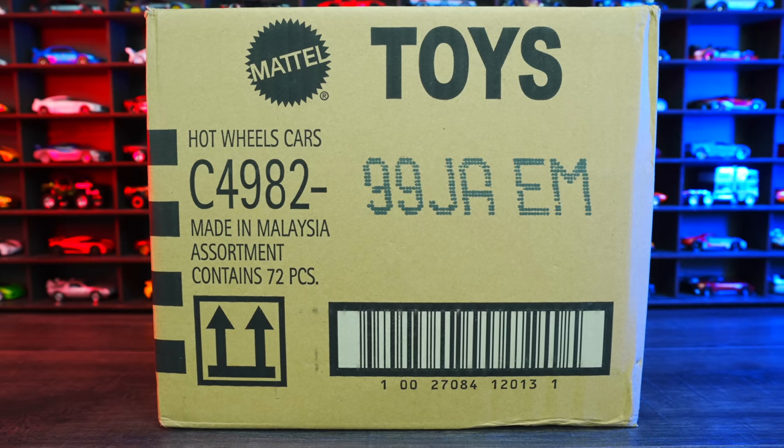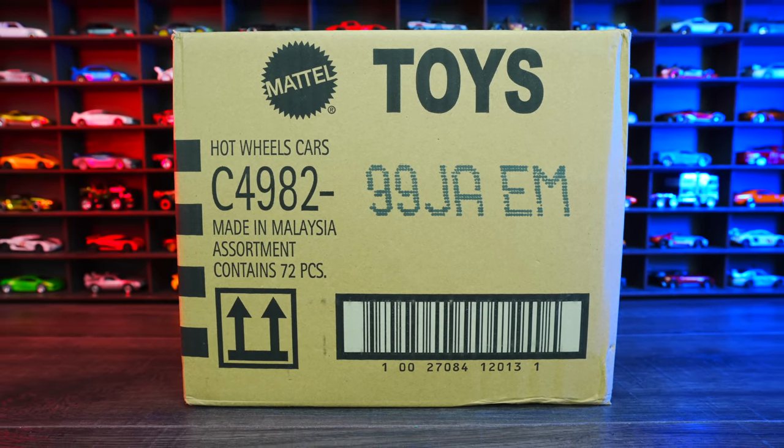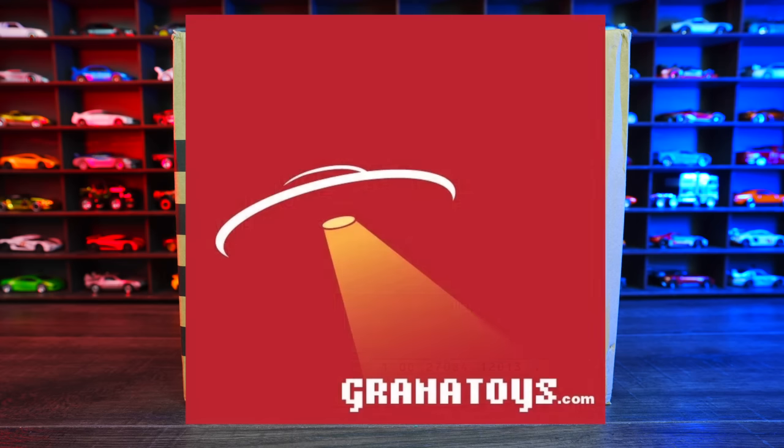What's up, Peak Timers? Phil here from Peak Time Racing. Today we're unboxing the 2023 Hot Wheels A-Case. I get all of my cases from Granatoys. If you want to get your own Hot Wheels case sent to you each time a new one comes out, check out granatoys.com — links in the description box below.